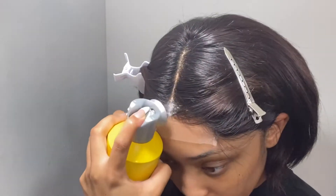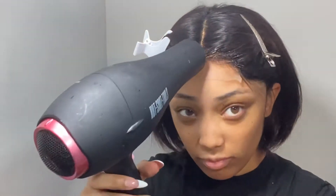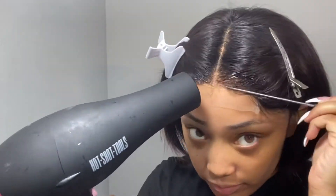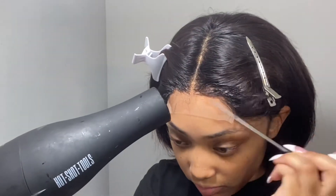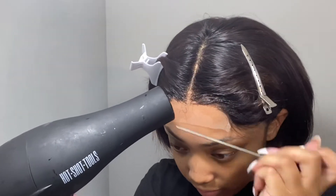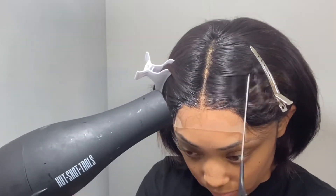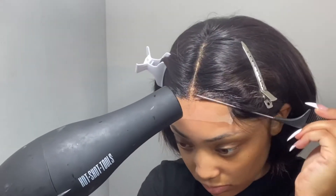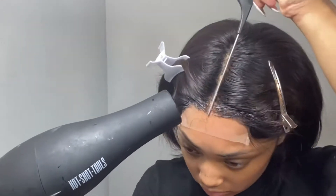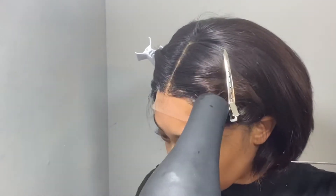I did go ahead and pluck this unit — it did not come pre-plucked — so I plucked it to my liking. The hairline was very straight, so I just wanted to make it look a little more realistic. The lace was spectacular; I did not have to do much with it. As soon as I cut it off and sprayed it, it blended in with my skin perfectly.